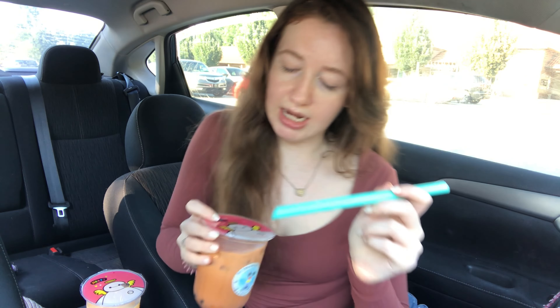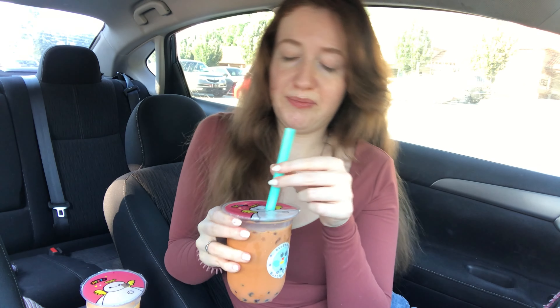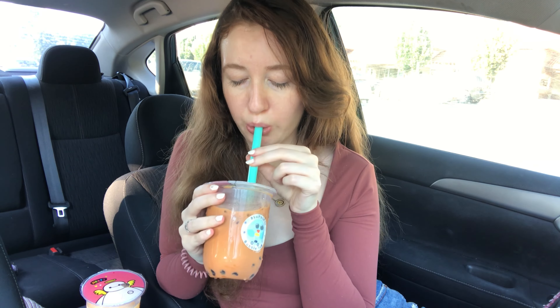Now for the Thai Tea — I've never had Thai tea. So pretty and orange. It's a little bit sweeter than the rest of them. They said it was a little bit sweeter than all of them.